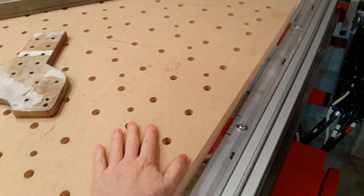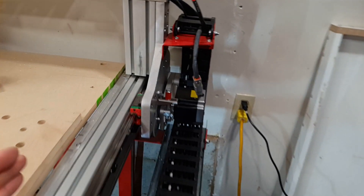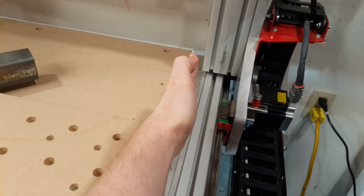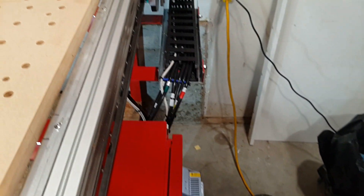I knew I wanted my spoil board to be 48 inches wide and I knew my machine was going to be wider. So it's nice to have this little gap where stuck crud can fall in. I do intend at some point to put some type of baffle here to reduce chips getting onto the linear rail.